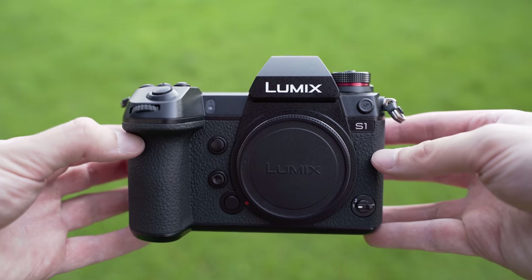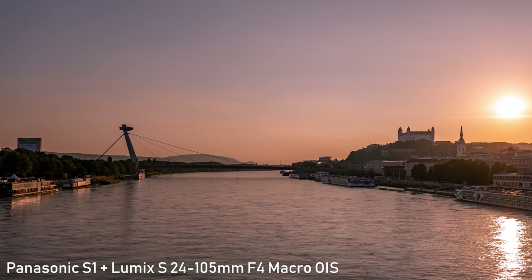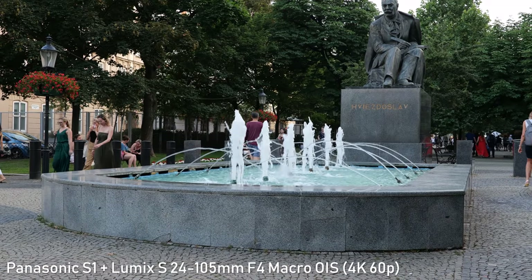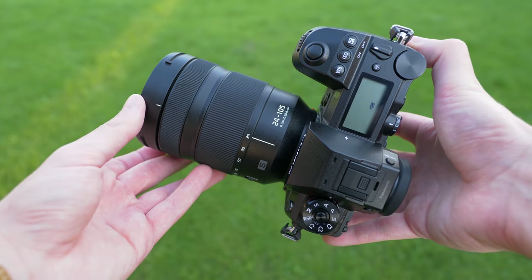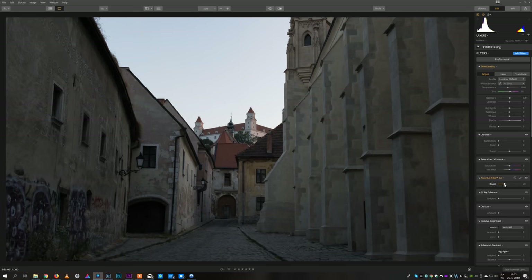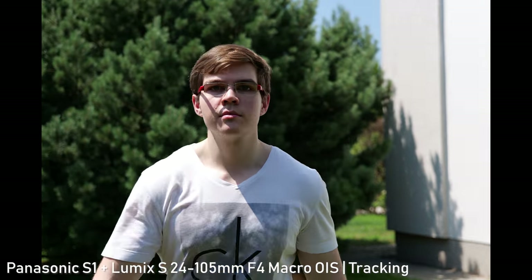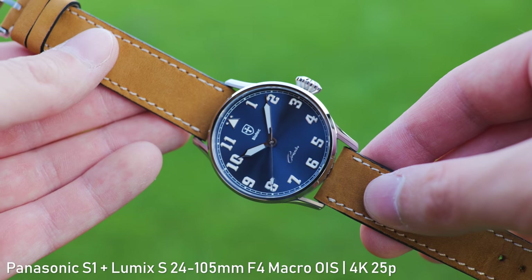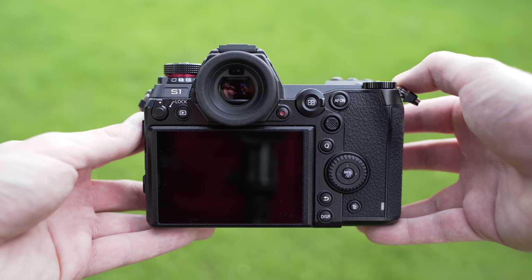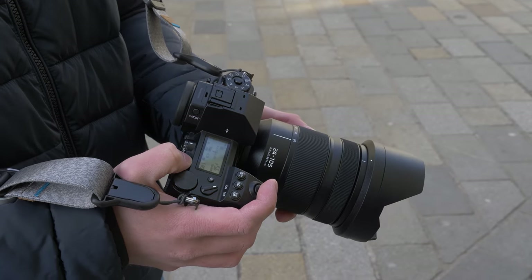To sum up, the S1 is a hybrid camera that takes a very different approach than competitors. It beats the competition in IBIS, viewfinder, monitor, controls and user interface. To achieve that, Panasonic sacrificed portability — it's a big camera with big lenses, which is a compromise but not necessarily a disadvantage. Sensor performance is great — both dynamic range and ISO performance are excellent. Autofocus is good enough for everything except fast-moving subjects. Video features are great for a full-frame camera, though some crop sensor cameras like the GH5, GH5S and X-T3 offer more advanced options. I'm very glad this camera exists and look forward to more L-mount cameras and especially lenses.